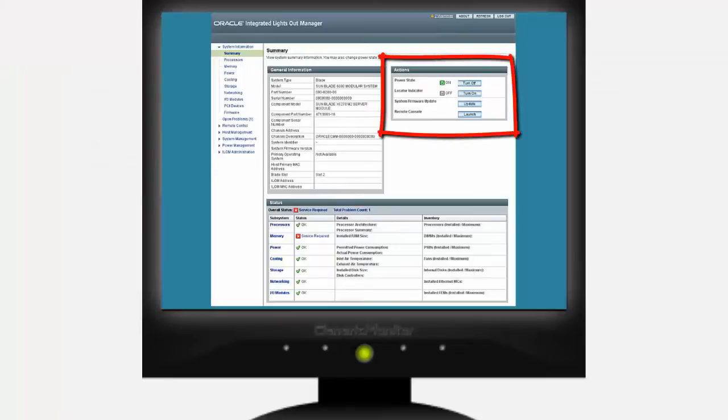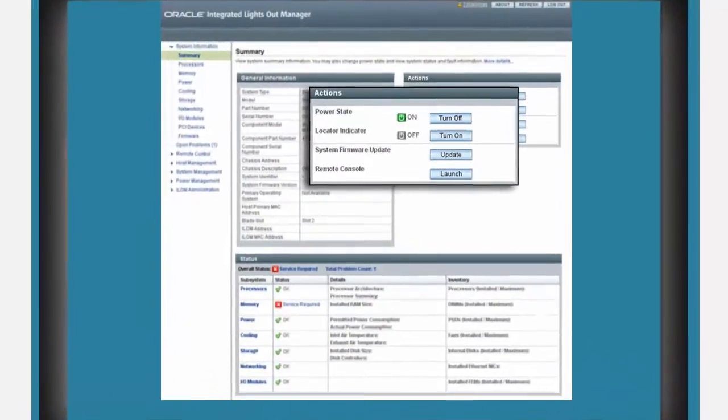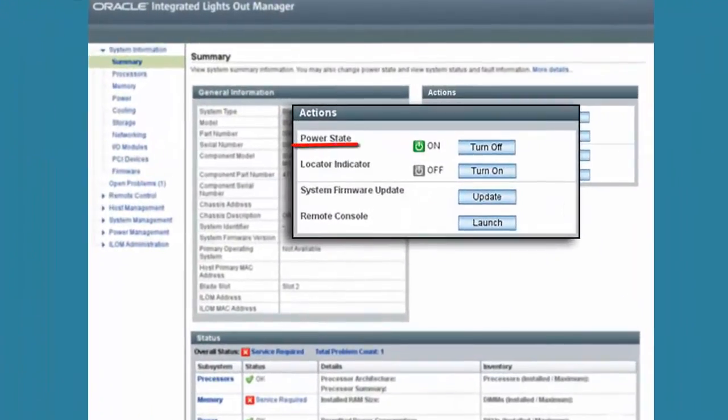To prepare the server for service, use Oracle ILOM to power off the server to standby power mode. You can also use the operating system or the server front panel power button. Before going to the server, use Oracle ILOM to turn on the server's locator indicator.